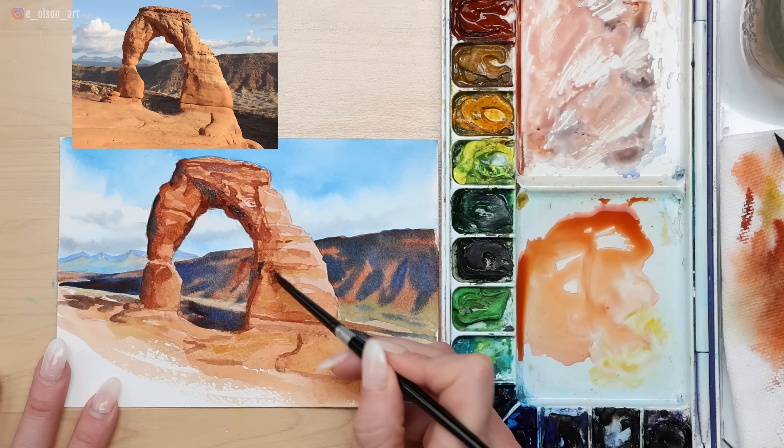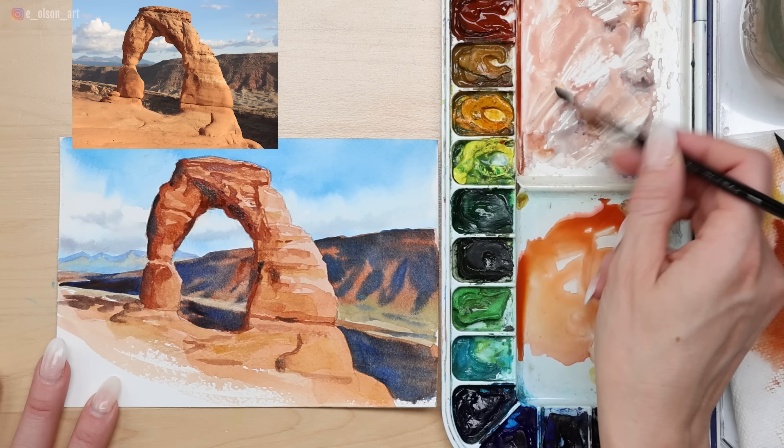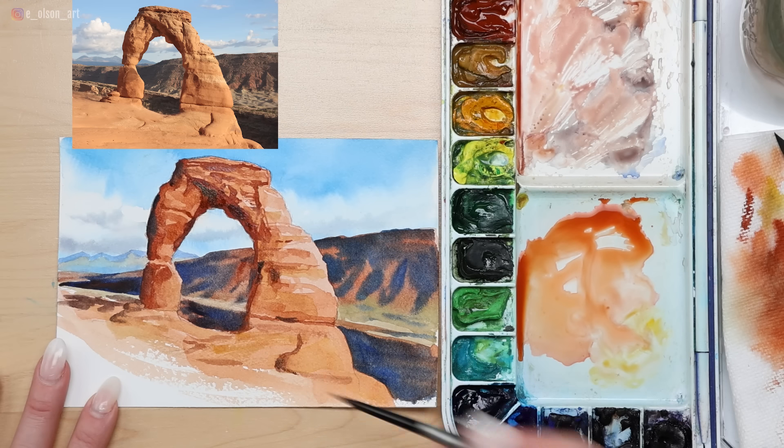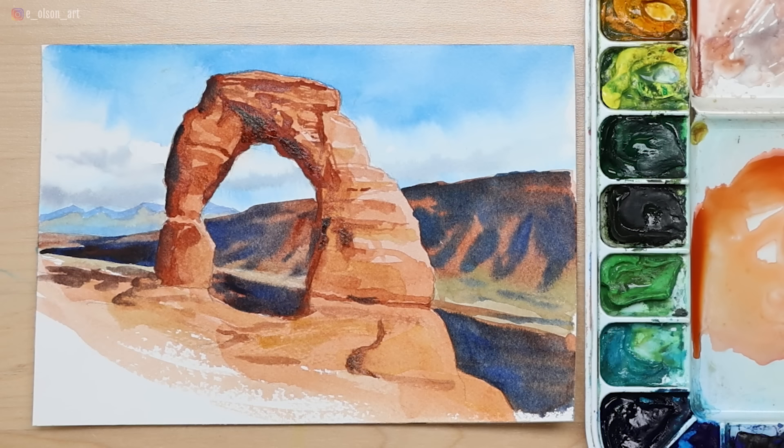I'm just touching up, looking for any areas that need more color or value. Adding little cracks and details — don't go overboard. Focus on the ones that really stand out when you blur your eyes or squint at the reference photo. Using some more Ultramarine to intensify the shadows and reintroducing a shadow shape that got washed out. There's our finished Delicate Arch. Thank you for painting Delicate Arch with me. If you haven't had a chance to visit this national park, I hope you have a chance someday — it's absolutely beautiful. Check out this next video and I'll see you over there.